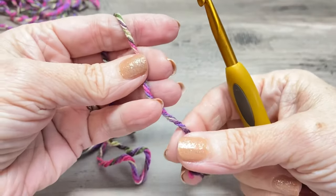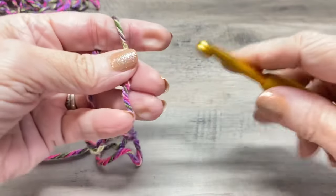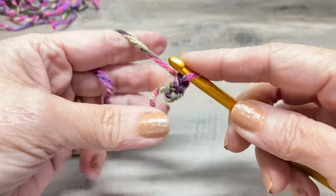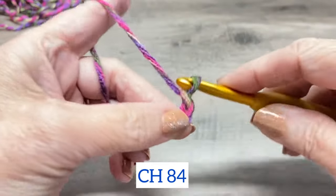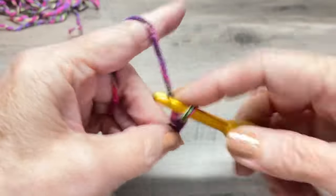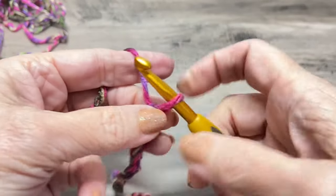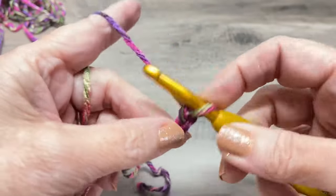We're going to start with a chain of 84. Go ahead and start with your smaller hook, the J hook. You can make a slip knot if you want, or just go straight into the chain like I do. Chain 84. You can actually use a hook even smaller than this if you'd like.